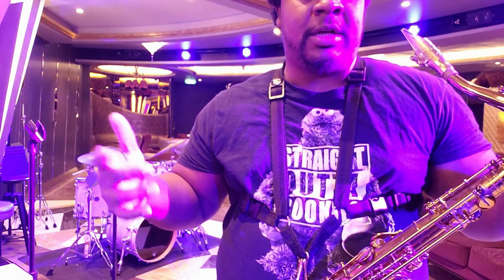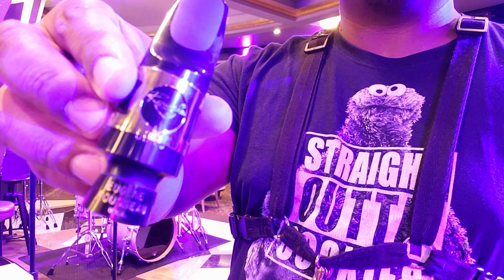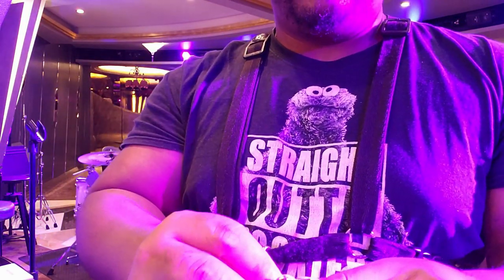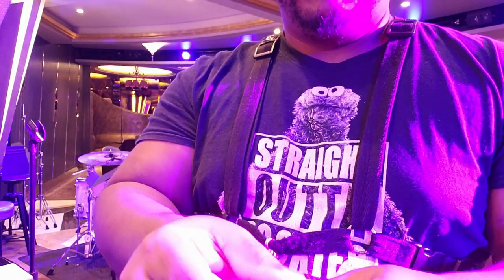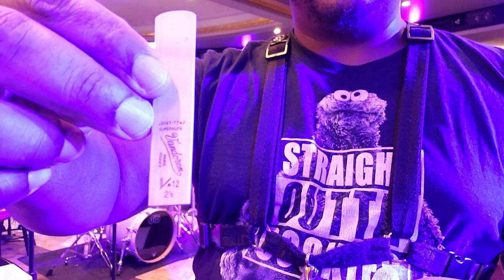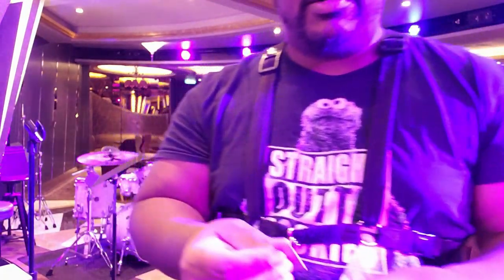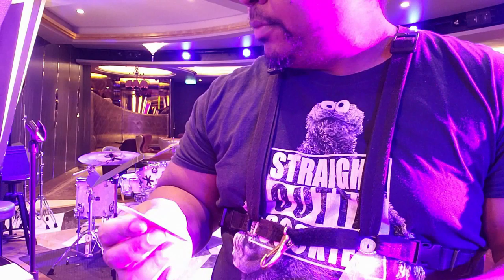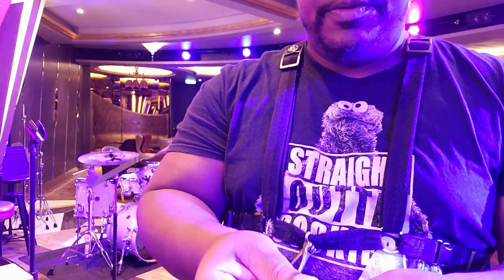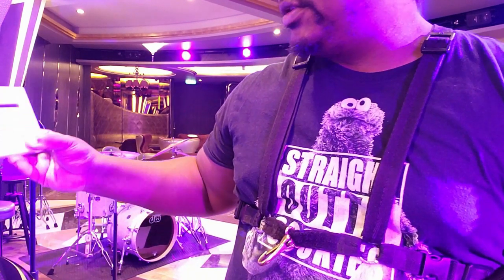I still want to do some more tests, so let's keep going. This is my Eugene Russo JDX5 mouthpiece that I fixed — I have a video on how I fixed it. With this I'm using Van Doorn V12 reeds, two-and-a-halves; these play pretty dark. I'm gonna play it before I treat it and then play it afterwards and do a sound comparison. I haven't had any problems with this reed in particular.